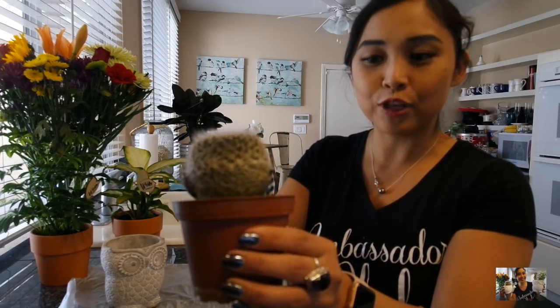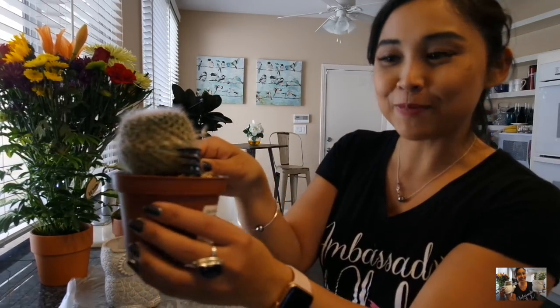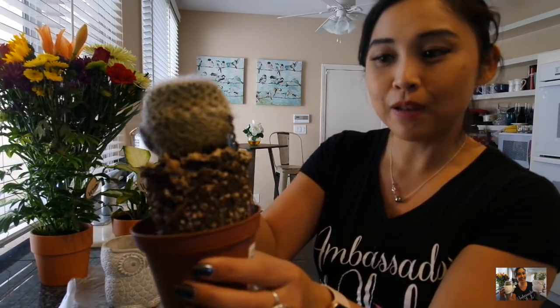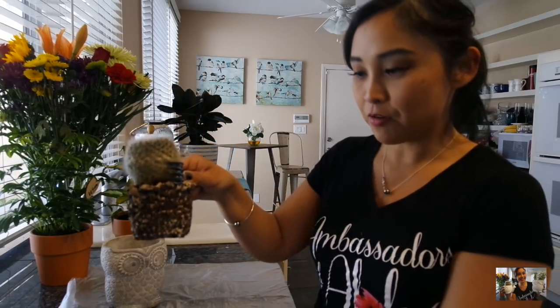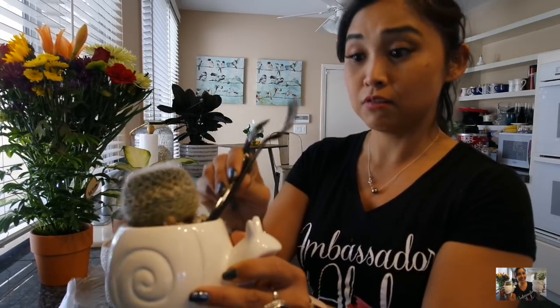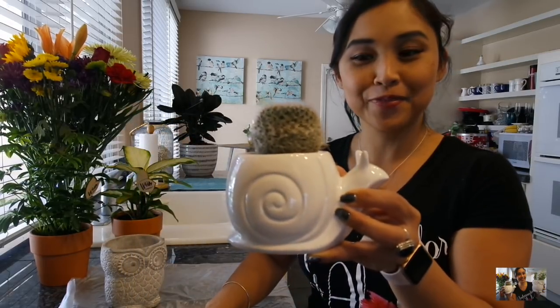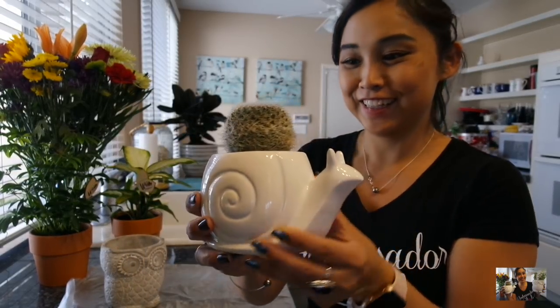The way I like to grab them with a little tool — as you can see my technique with my utensils — I go ahead and just plop it out. And then I'm going to see if it'll just fit right into the planter here, and just slowly... it went right in! So cute — it worked out great.